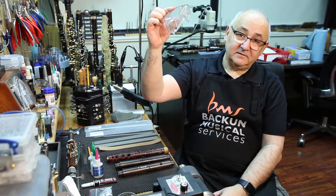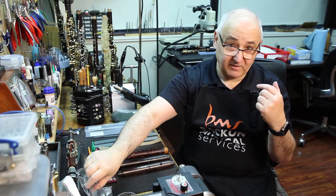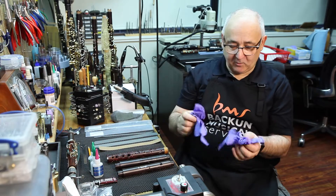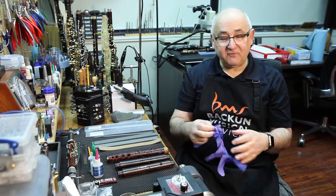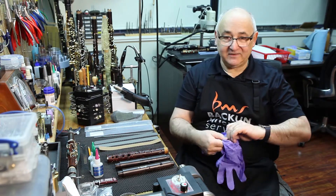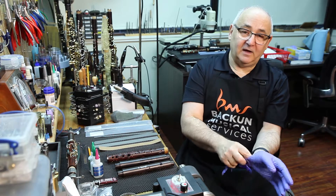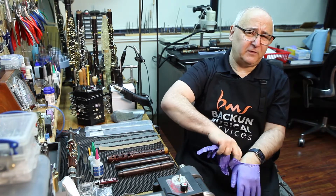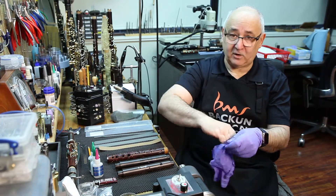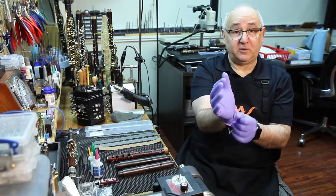Eye safety is really important — please use it. My glasses are safety rated, so I'm not wearing additional protection today. You may also want to wear some gloves. I wouldn't use your best leather gloves; simple disposable gloves, either nitrile or latex. I prefer the unpowdered ones simply because the powder tends to get on the instruments, and when you're doing crack work you want everything to be quite clean — the powder can cause some problems.